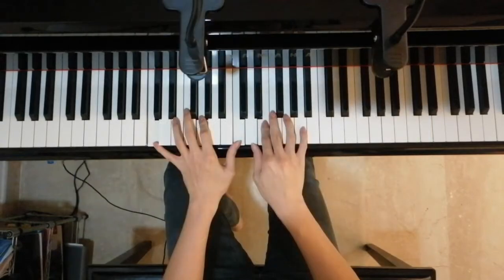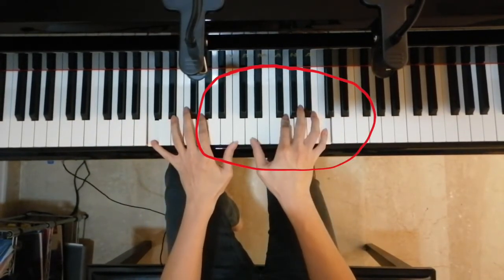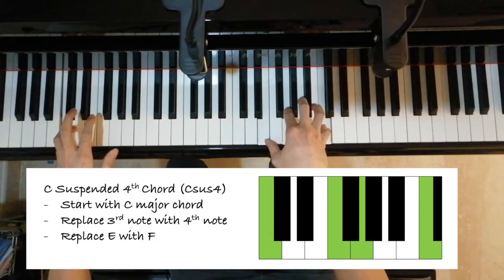The next thing I want to bring up would be one simple way to end your phrases. Notice that my ending has a kind of far-away feel before actually ending on the C major chord, and this is made possible by the C suspended fourth chord and the C suspended second chord. The C suspended fourth chord, or C sus4 in short, is the first chord we play here. To find its notes, we simply take a normal C major chord and replace the third note with the fourth note. In this context, the third note is an E, while the fourth note is an F. As such, we take out E and put in F, and there we are left with the C suspended fourth chord.